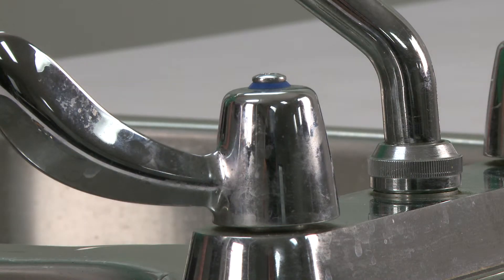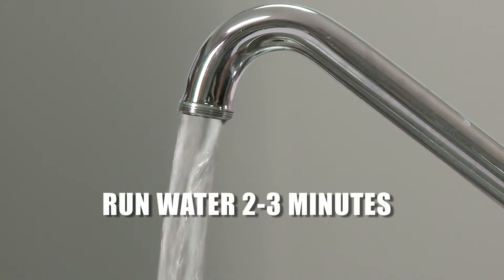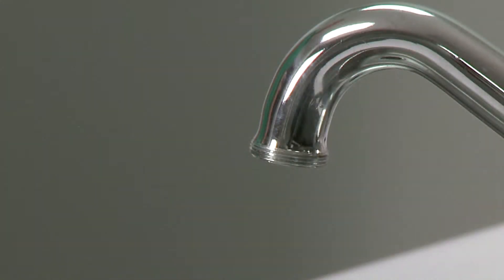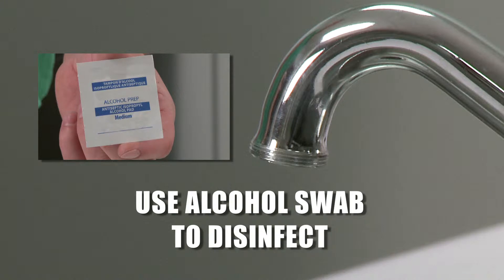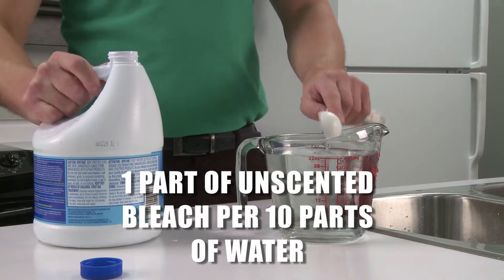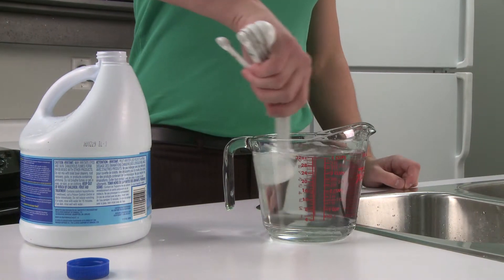Turn on the cold water tap and let it run for two to three minutes. This should be enough time to remove standing water from the plumbing system. Then disinfect the end of the faucet to remove debris or bacteria before collecting your sample. Use an alcohol swab or a diluted bleach solution made by mixing one part of household unscented bleach to ten parts of water.